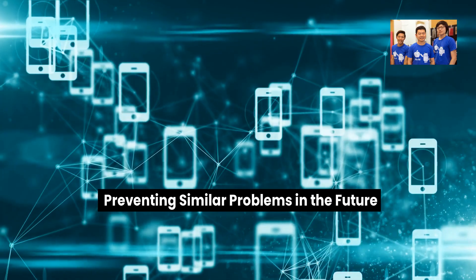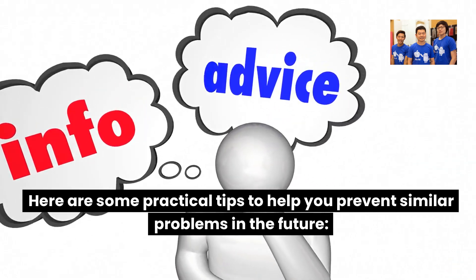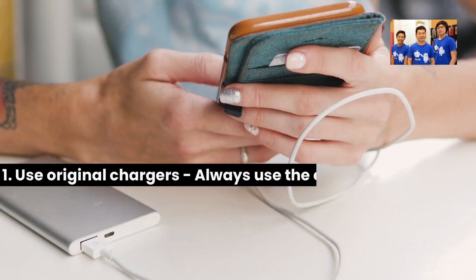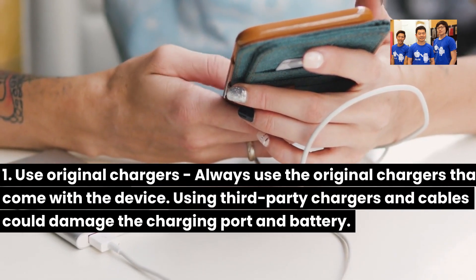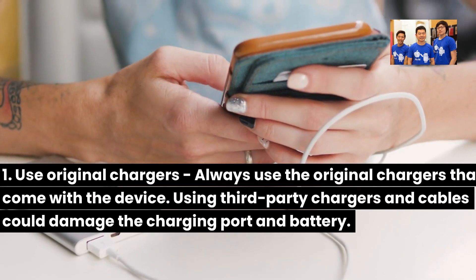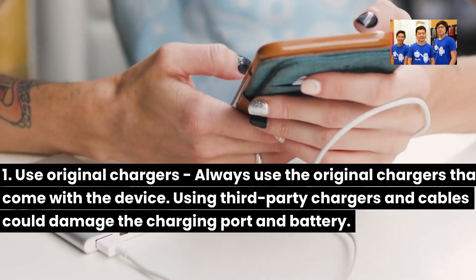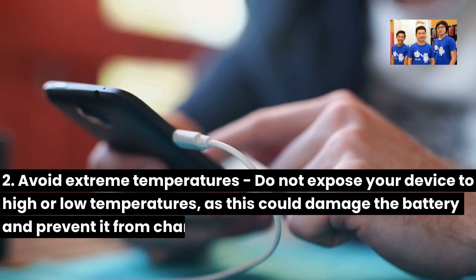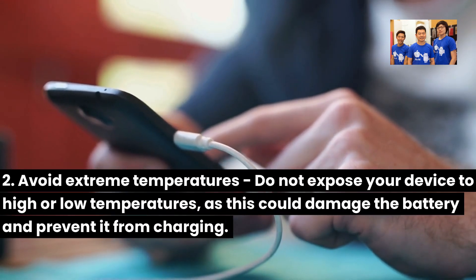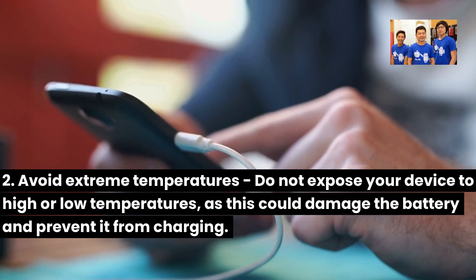Here are some practical tips to help you prevent similar problems in the future. One, use original chargers — always use the original chargers that come with the device, as using third-party chargers and cables could damage the charging port and battery. Two, avoid extreme temperatures — do not expose your device to high or low temperatures, as this could damage the battery and prevent it from charging.